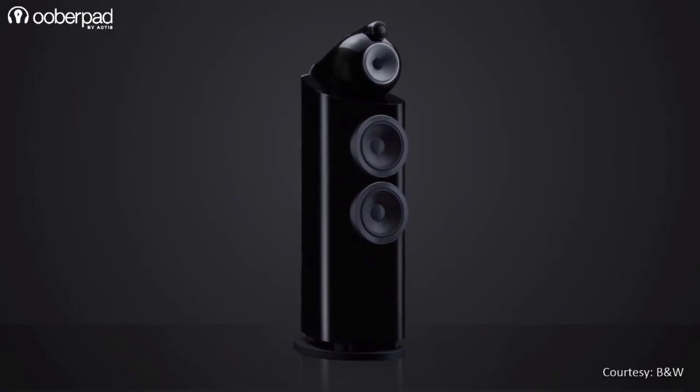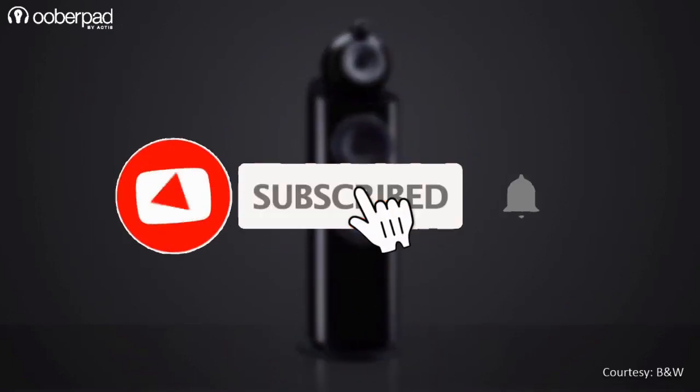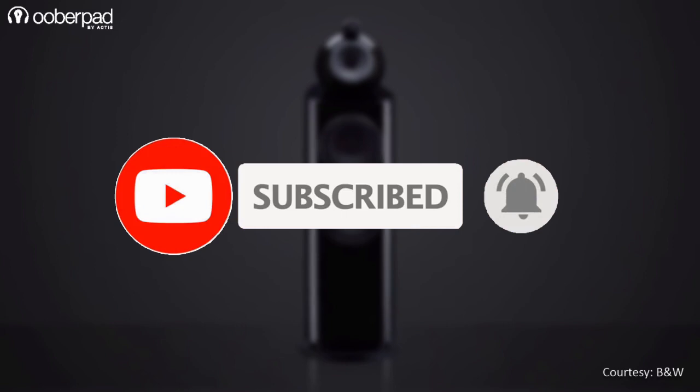Before we learn more about this amazing floor stander from B&W, please subscribe to our channel and hit the bell icon to get notified every time we post a new video. Now let's dive in.